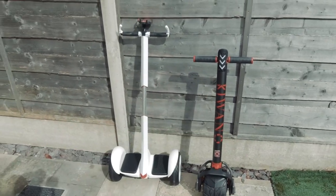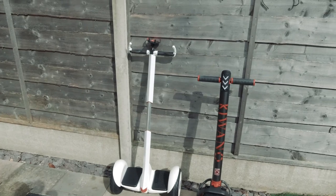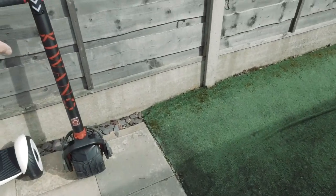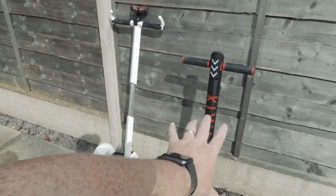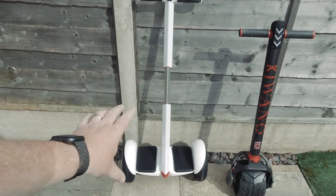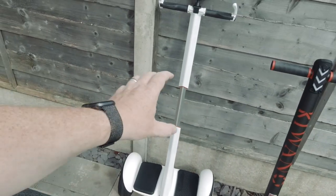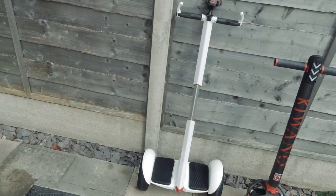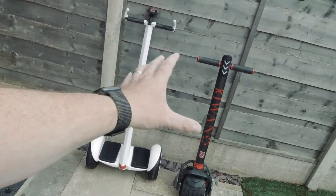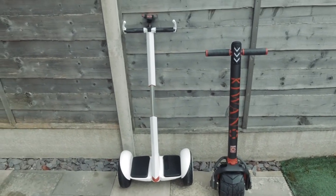I've been sent these two to do a review of and I'm quite surprised because I was offered the Kiwano first, then they said it was out of stock. Then they asked would I be willing to do the Minibot? I guess it's a Segway Mini but it also comes in different names. So they've sent me both and we're going to do a bit of a review.